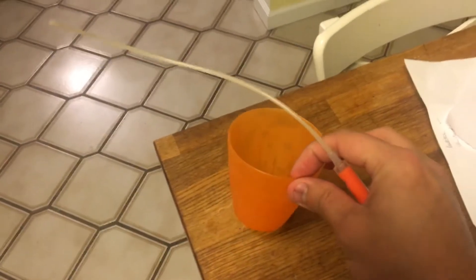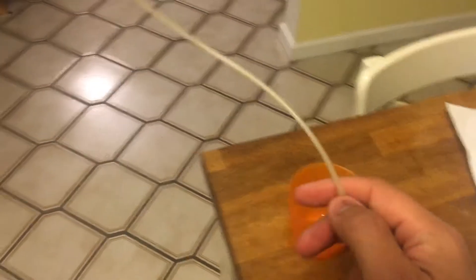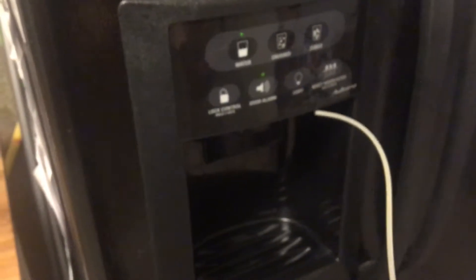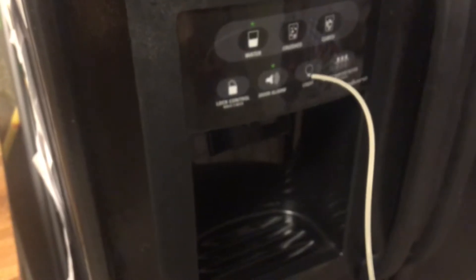You're gonna need a cup filled with hot water. Insert the little tube inside the water dispenser, then draw some of that hot water into the syringe and push it in.